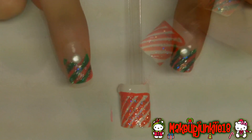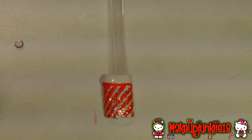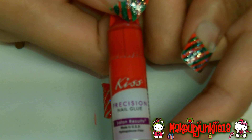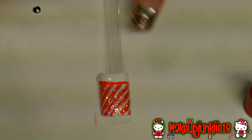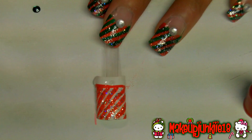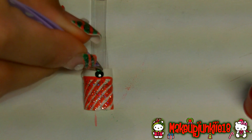After applying the glitter nail polish, grab some rhinestones. I'm going to glue on a green little rhinestone using this Kiss precision nail glue. All I'm going to do is apply the glue right in the middle of the tip of the nail. After putting the glue, I'm going to take some tweezers, get the rhinestone, and just place it right at the middle.